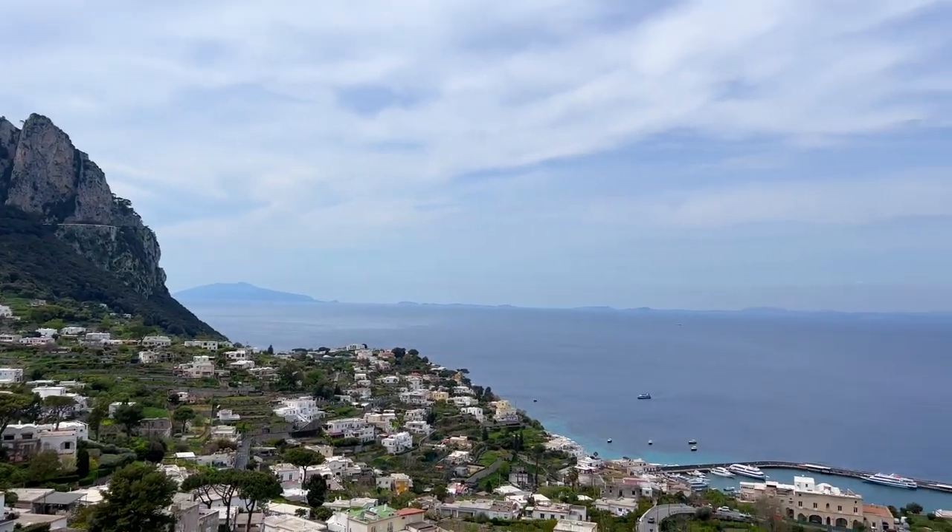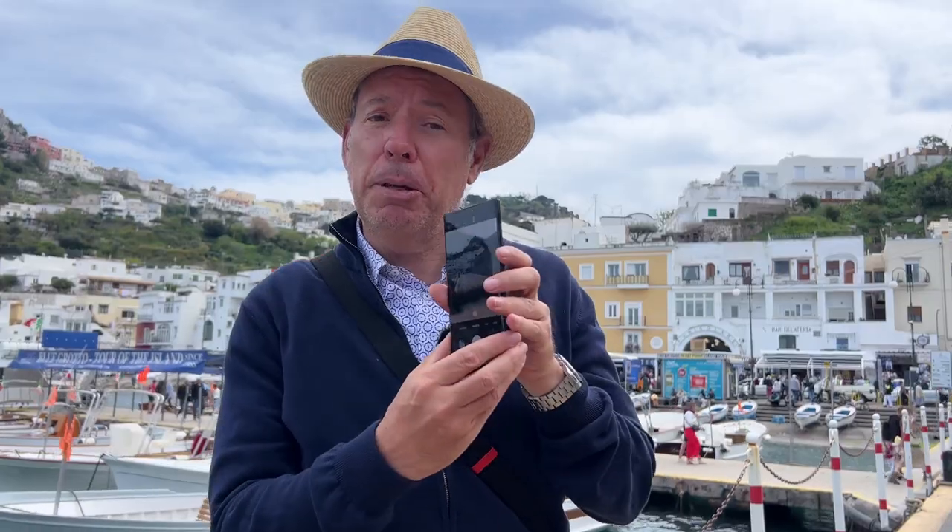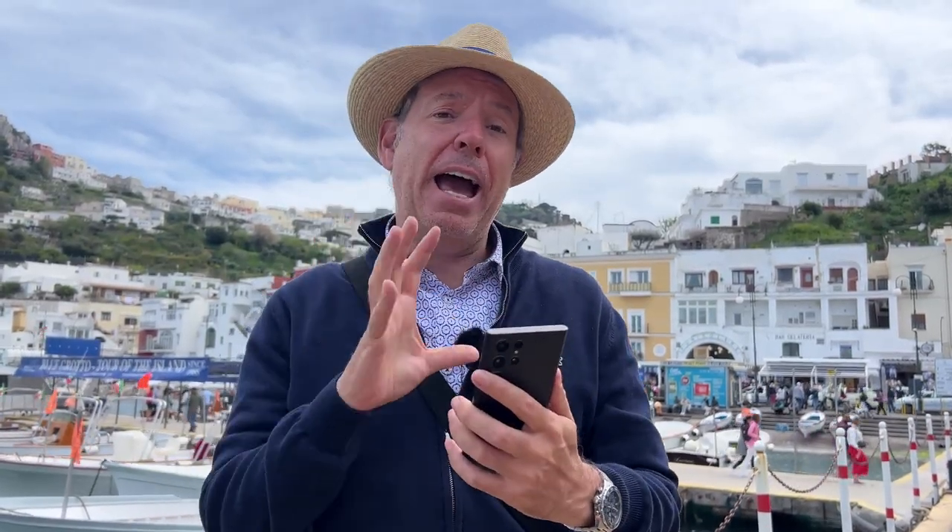Bonjour, mesdames et messieurs. My name is Serge Ramelli. I'm a fine art photographer. I'm here in Capri in Italy, and Samsung sent me this beautiful S22 Ultra — it has a 108 megapixel mode.